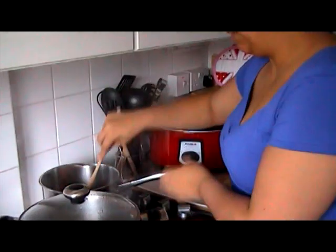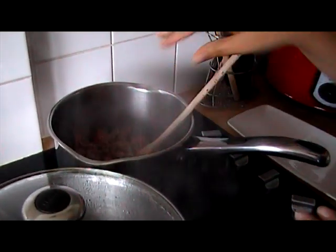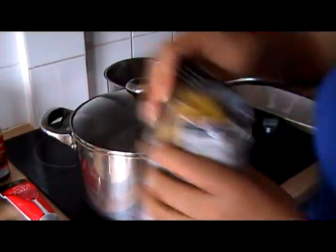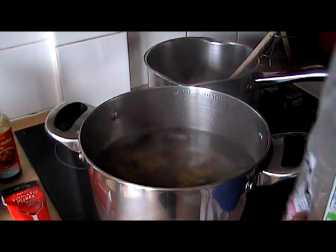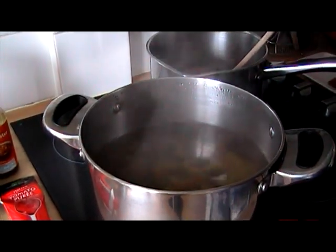To start with I've just added some extra lean mince to the saucepan and started to brown that. I've got some water on for my pasta, so I'm going to add some pasta and get that going. Just give that a stir and pop the lid back on.